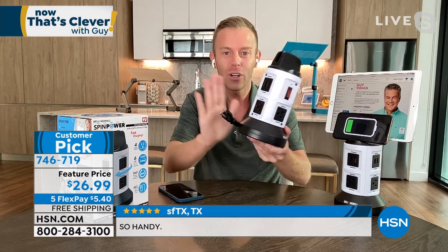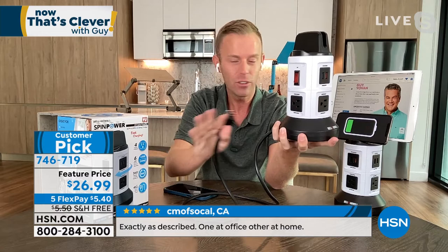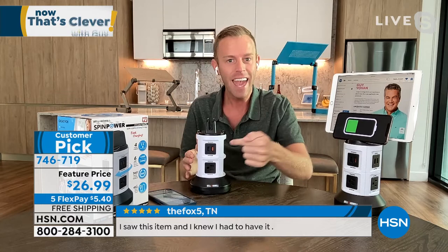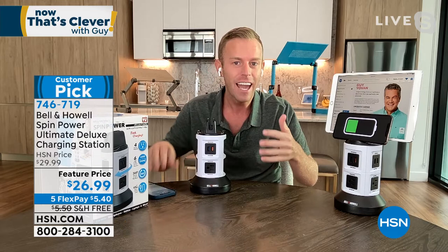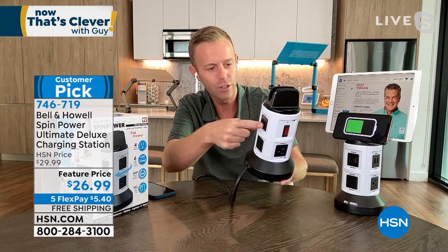We're turning one outlet into 10. Just pull the cord all the way out and plug this one cord into the wall — that's all you have to do. No electrician, no batteries, nobody else to call. Plug it in under the desk or counter, put the unit on top, and that's how you plug in your devices. For the first time ever you'll be able to plug in your hair dryer, flat iron, electric razor, and charge your phone and tablet — all on the bathroom counter without unplugging and replugging.